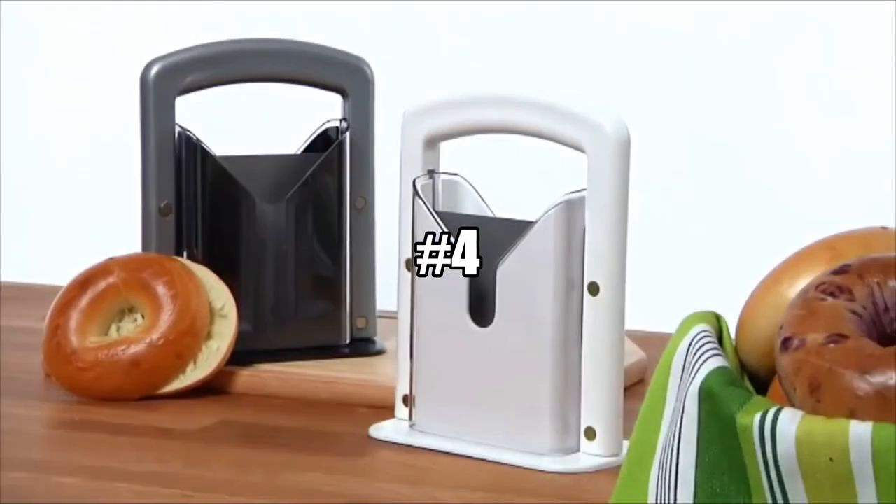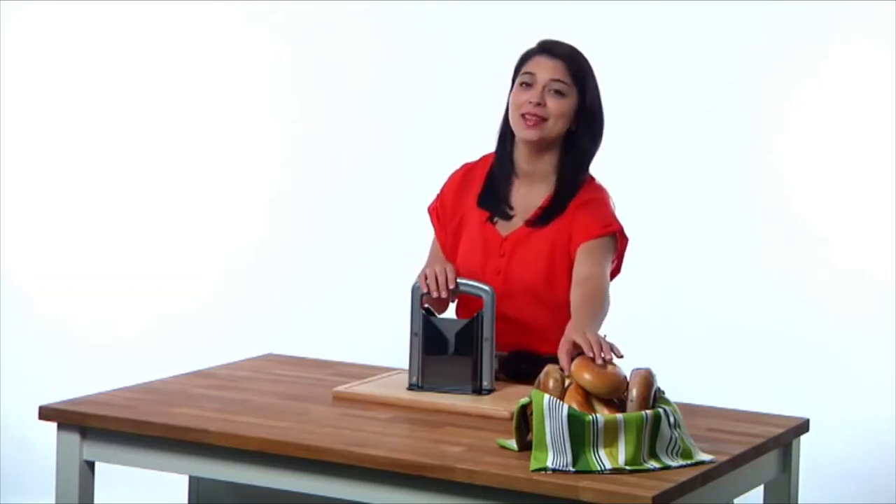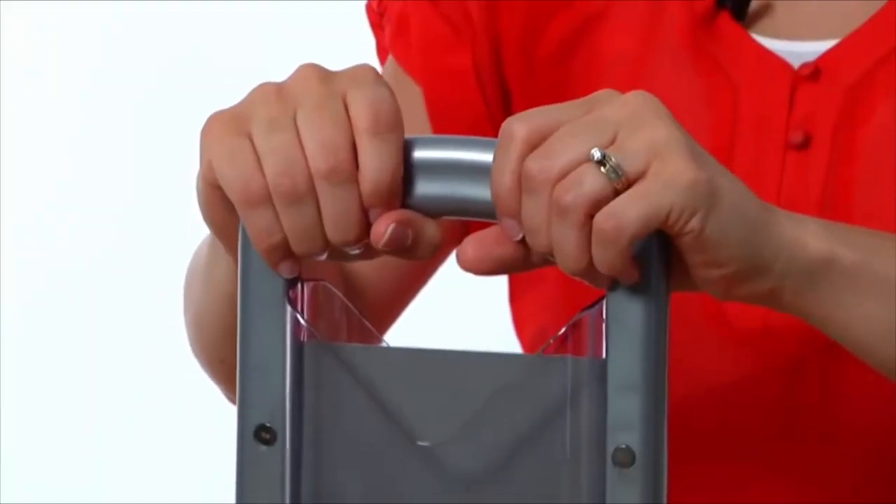The bagel guillotine is the simple, safe, and quick solution to slicing perfect bagels every time. Slicing bagels is fast and easy. Just place your bagel in the compartment, grip the handle, and push down. The stainless steel blade does the work for you.